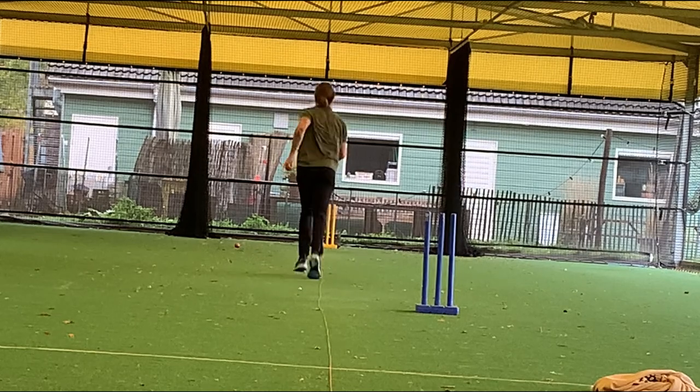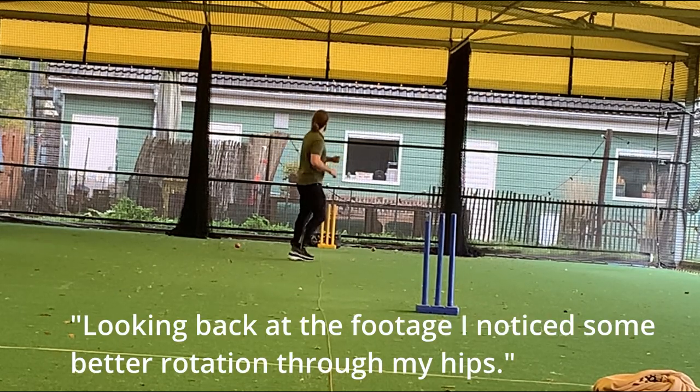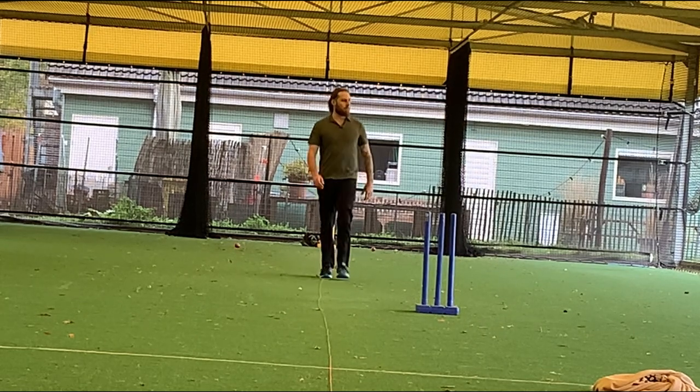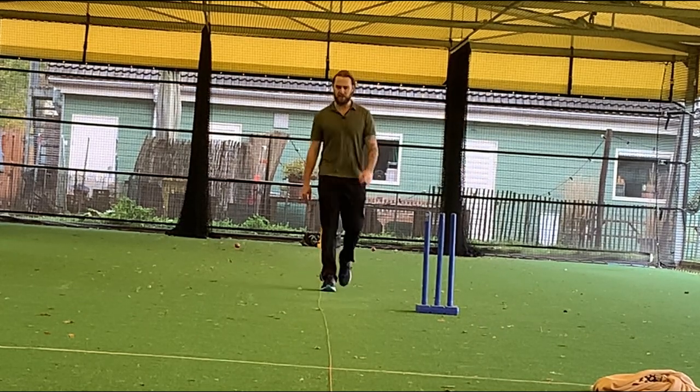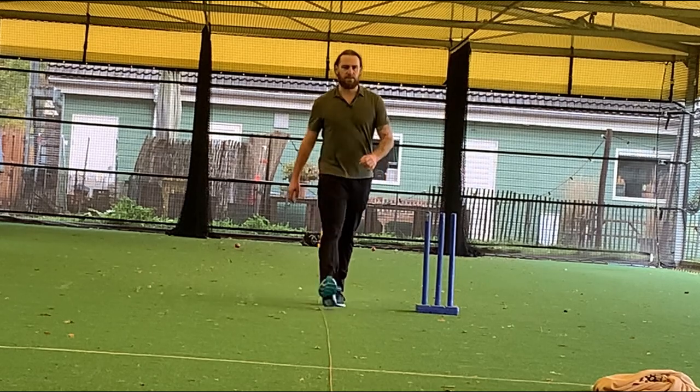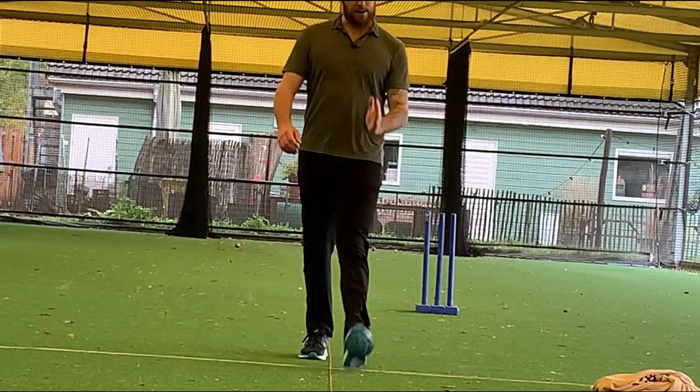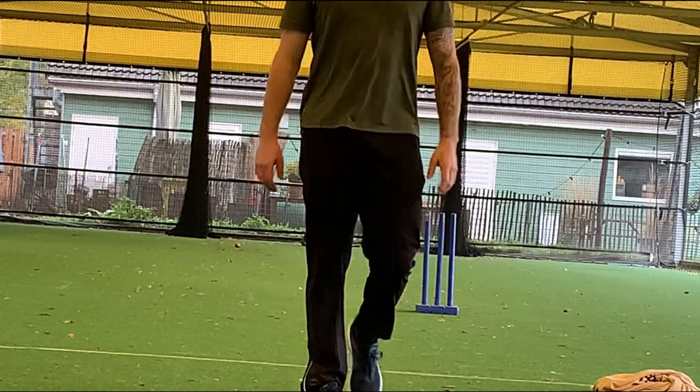That's much better — that's a good ball. Seam was nice and vertical there. I don't know if you saw it, but it also hit the seam and moved in towards the stumps, which I think is a fast bowler's dream. If you can get the ball swinging away and cutting back in, that's funny for jam, ladies and gentlemen.